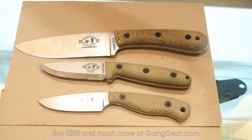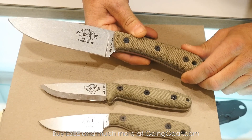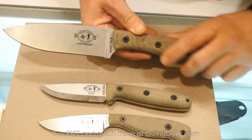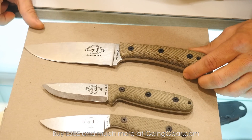This is our new line of knives we're starting, the Camplore line, geared more towards traditional bushcraft, hunting, fishing, and general outdoor use. The largest of the lineup is the DC-6, designed by Dave Canterbury. All of these knives are 1095 high carbon steel. All of them will come with a 90-degree spine for use with ferro rods. We're real excited about that — it's a full flat grind.